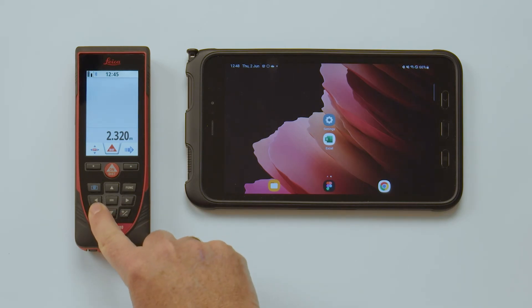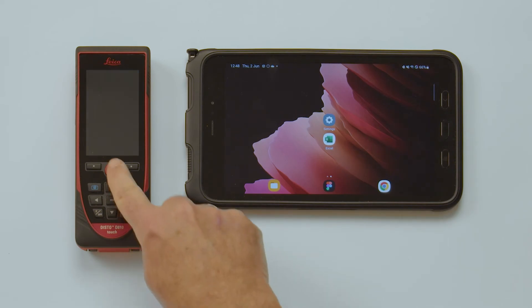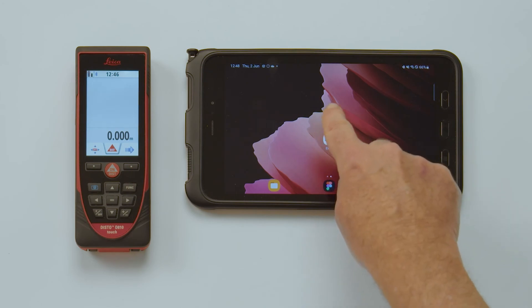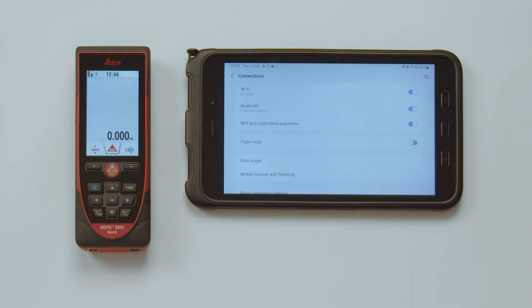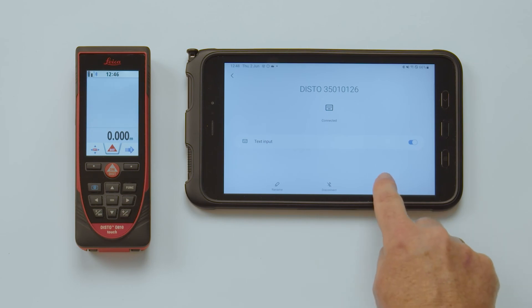When the Disto is turned off, it will be automatically disconnected. It will be reconnected as soon as you switch on the Disto again. Therefore, it might make sense to switch off Bluetooth on the Disto after finishing work. If you experience trouble connecting again, tap the info button next to the device list in the Bluetooth manager and press Ignore Device. This will allow you to add your device again.